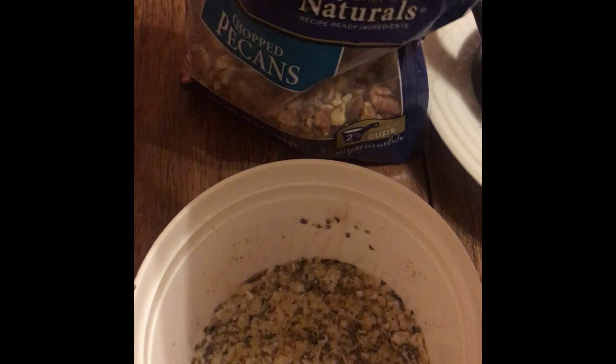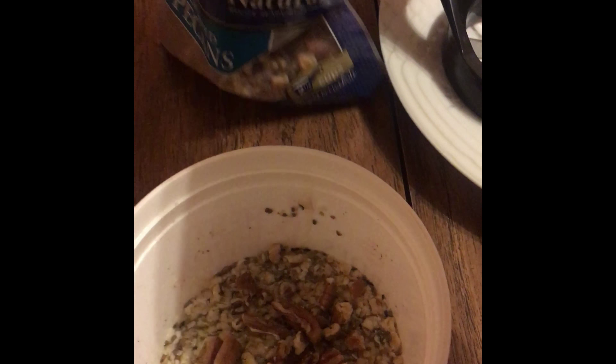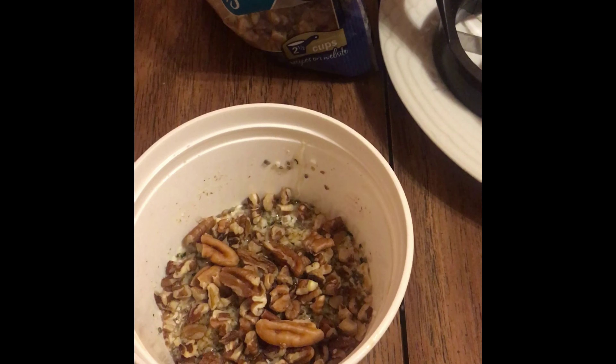I didn't have all of my tools this day, but with the toppings you can get creative — put fruit, put nuts, all the good healthy things you can find you can put in there.